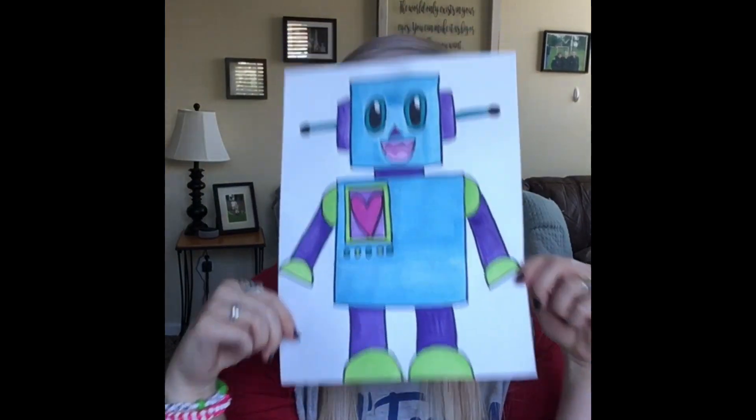Greetings Kinder Nuggets. My name is Ms. Cannon. I am one of the art teachers at Clara Love Elementary, and today I am going to be teaching you how to draw a robot.